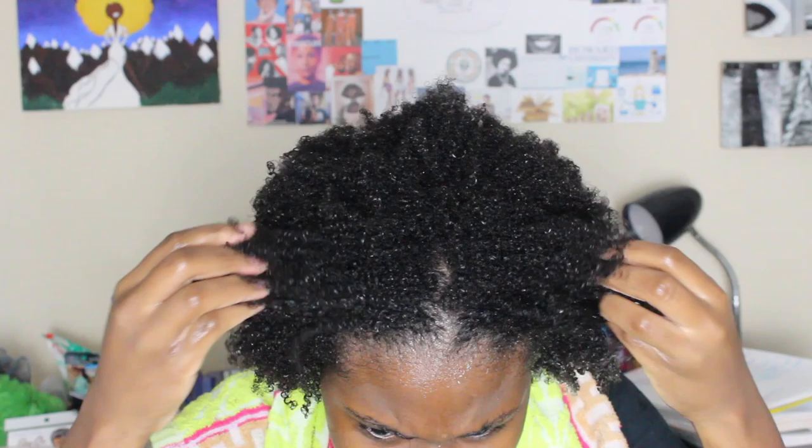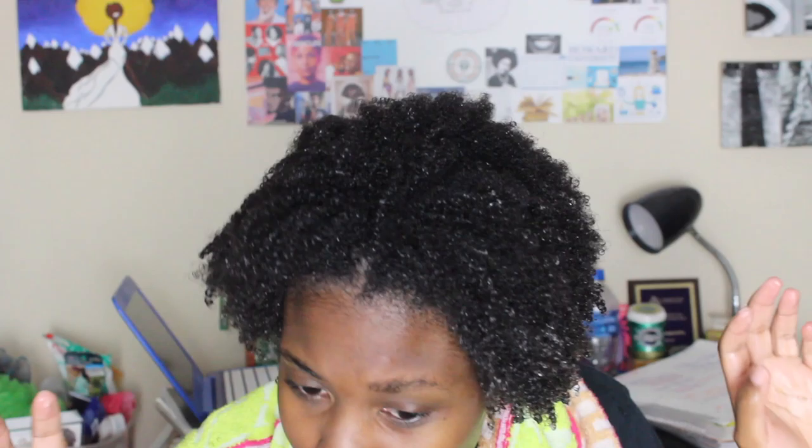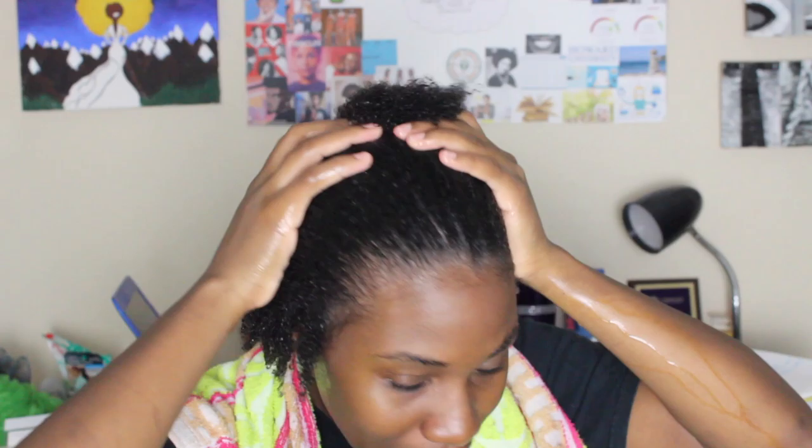My hair is cute — it's defined and shiny — but not in the way it usually is. It looks much darker. My hair usually looks brown, but right now it looks blue-black, like when people put black dye on their hair. It doesn't give me this look when I just have water on my hair. I'm about to put a shower cap on. My lavender essential oil smells more like tea to me than lavender.